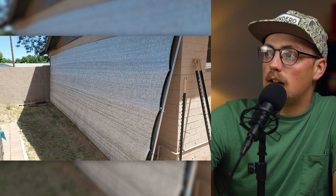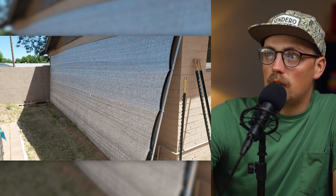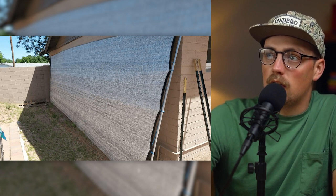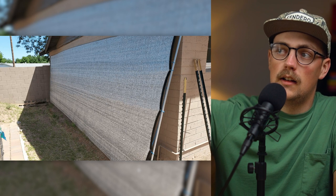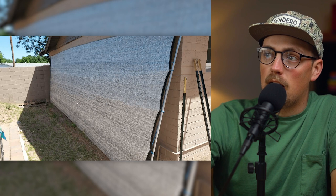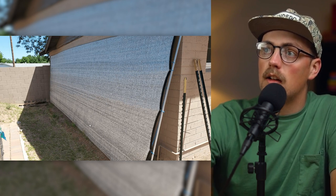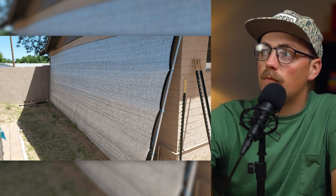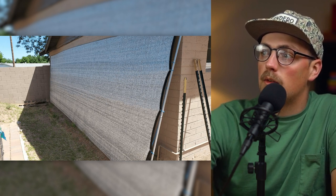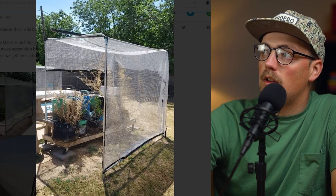Last but not least, they did this build as well, which looks like another shade that maybe goes up and covers a whole area — possibly adjustable, folding up to provide a lot of shade, or maybe it protects plants behind it that can be accessed by moving it out of the way. They've got the sunshade pulled tight with some rope, which is a good technique. All in all, some really great shades and awnings. Thanks so much, Todd, for sharing that. Looks like it's working out great — we appreciate you sending those in.